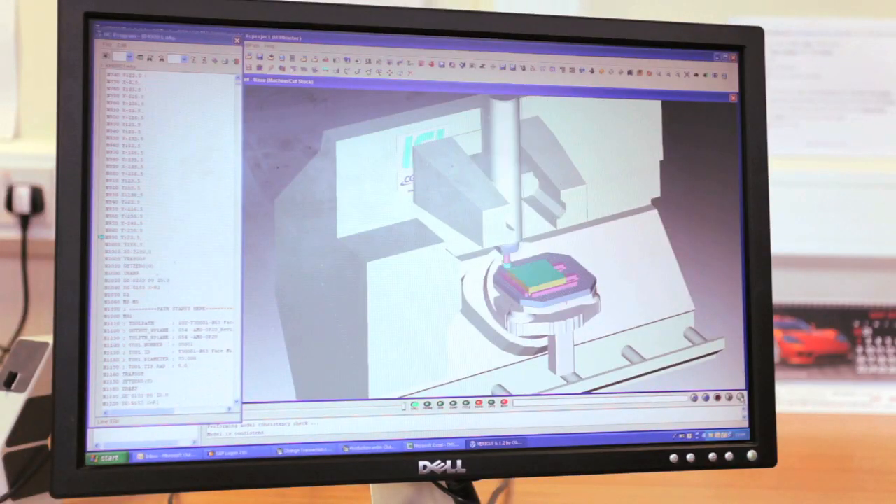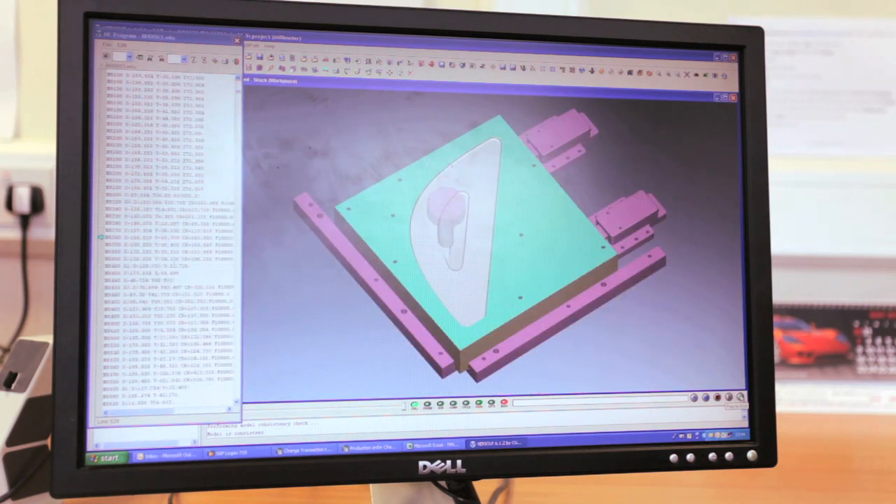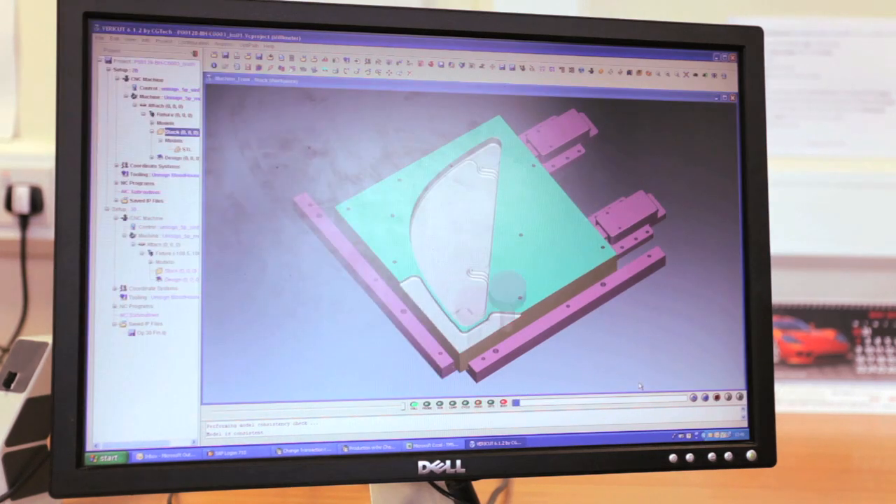My part of the process — we get the programme from Javel, seen here on the left. A nice simulator to see if it's safe to run on the machine. Failing to do this, it would cost £25,000 for a new spindle, so we'd like to be sure. Once Martin sets the simulation running, it goes through every action that the machine itself would perform. The different colours show the different cutting tools used, and a mistake would be shown in red. Thankfully there aren't any this time, and we can move on to the shop floor.